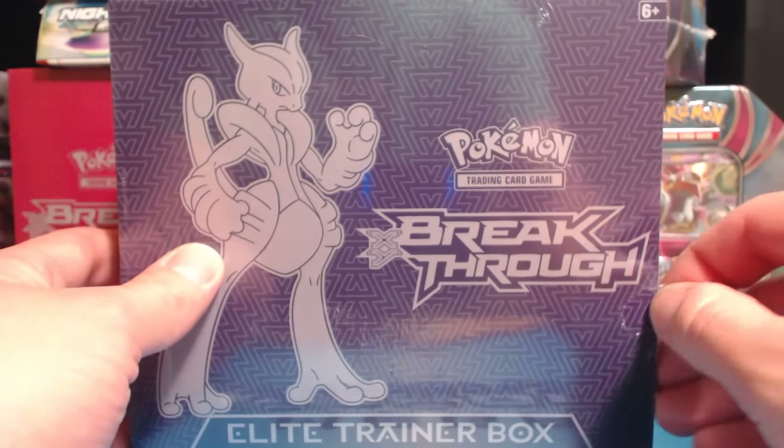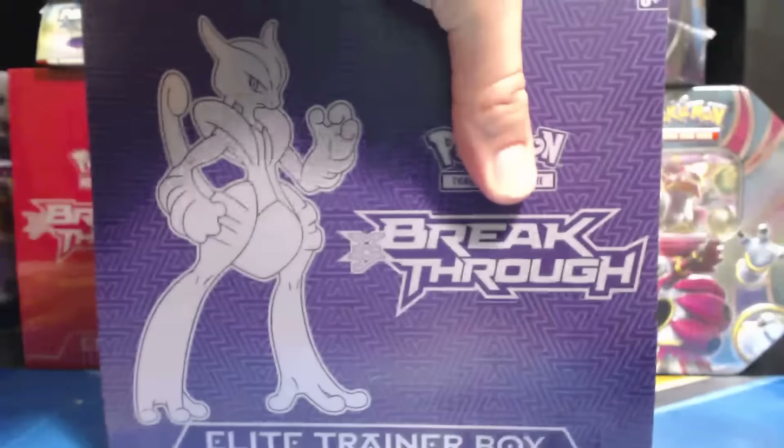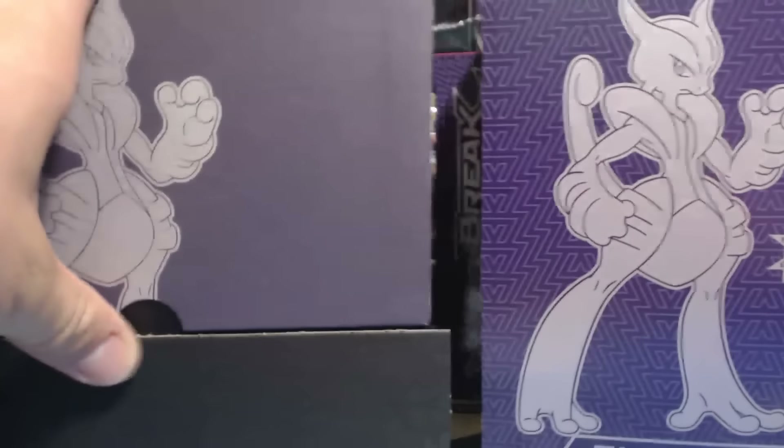It looks like I already have a little nick here in the plastic, so I will open this bad boy right up. This is my first Breakthrough Elite Trainer Box opening. First things first, I'm going to set this to the side.